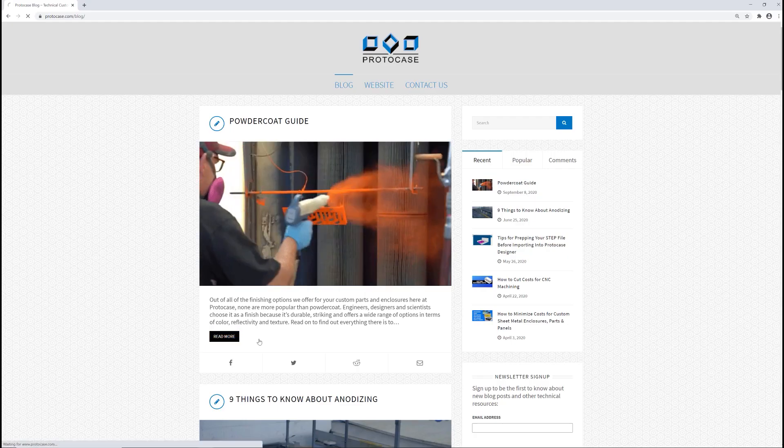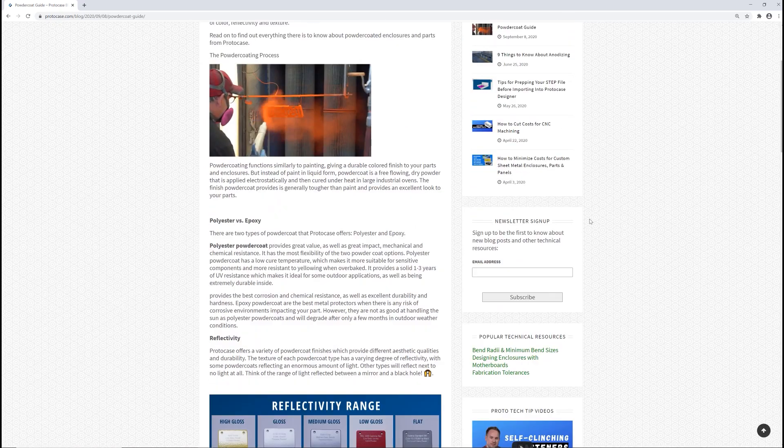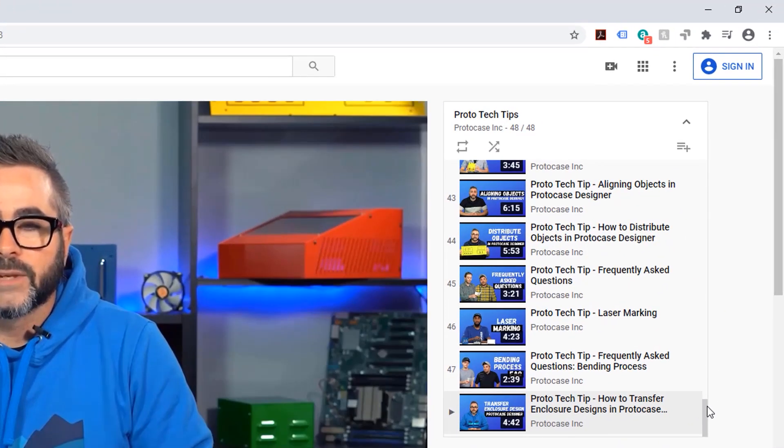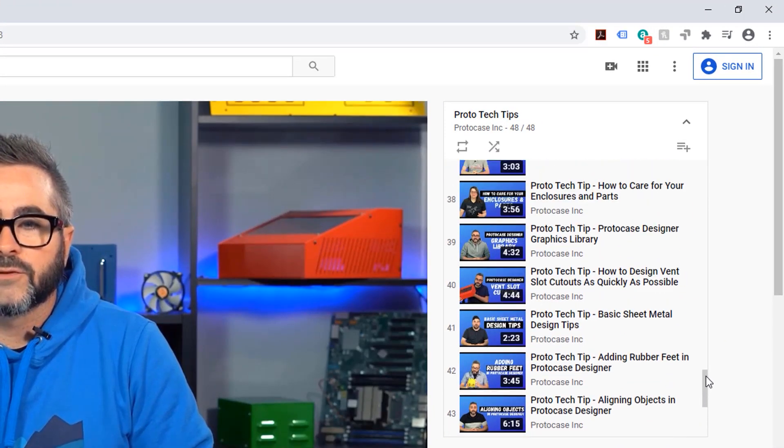If you want to learn more, check out our website, as well as our powder coat guide on our blog. I highly recommend checking out the Proto-Tech Tips playlist to watch all the other topics that we've covered. We've got links in the description below. Thanks very much for watching this week's Proto-Tech Tip. We'll see you back here next week.